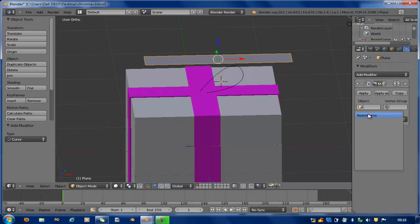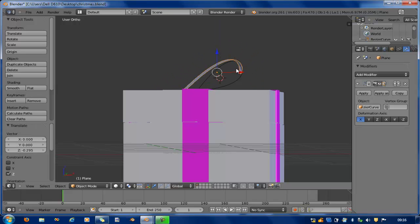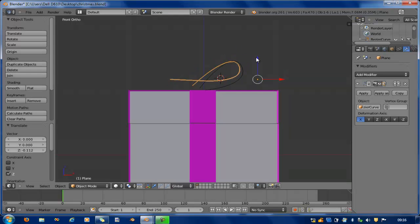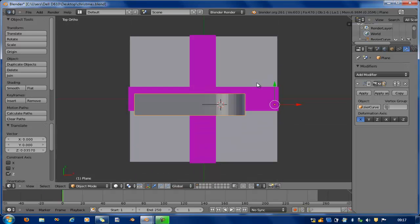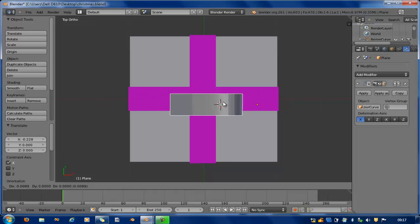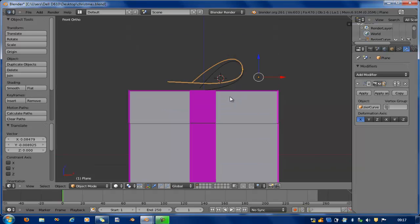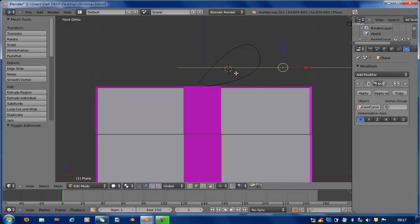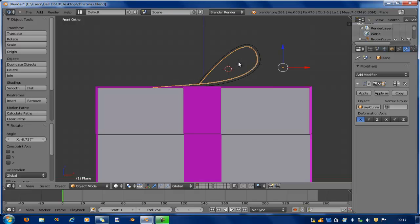I add more cuts and go to the modifier step, adding more cuts there as well. I drag it down and rotate it a little bit to position it correctly.